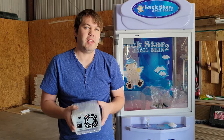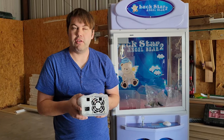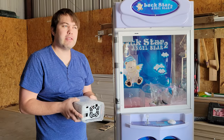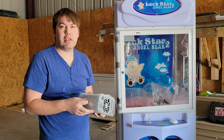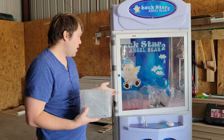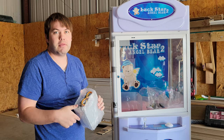Hello fellow vendors, Xtreme Vending here with a repair video on my larger claw machine. I've been asked down in the comments below several times what I do when a machine has malfunctioned or something bad has happened. In this case, we had a bad power supply with this newer machine.